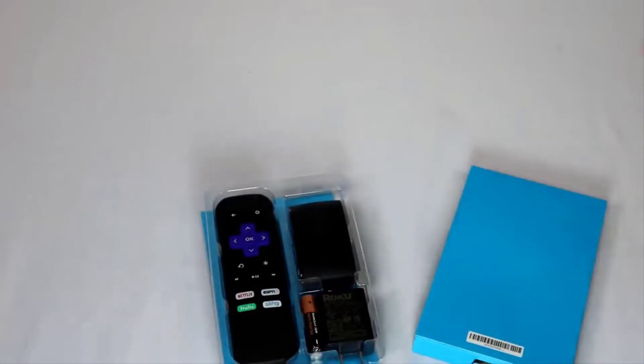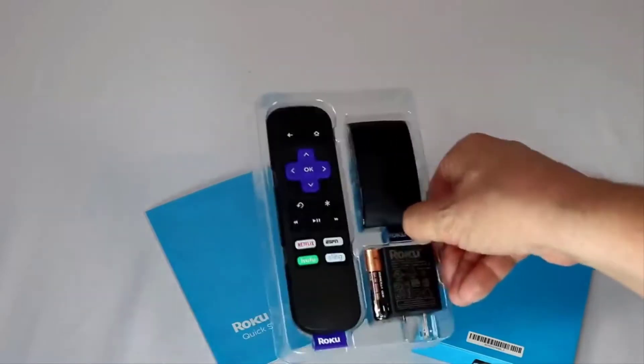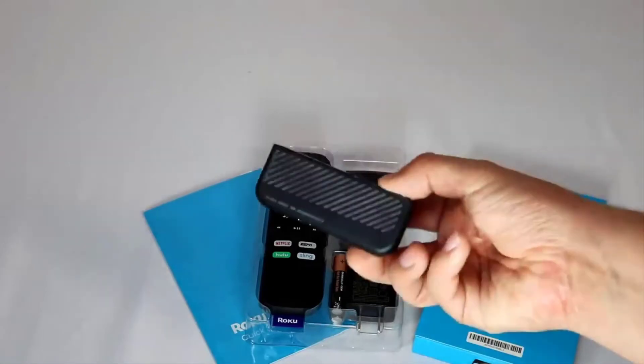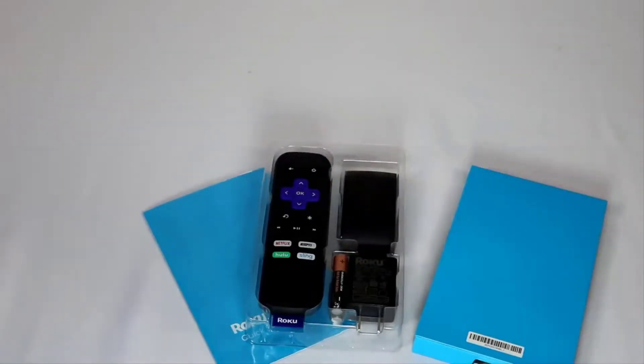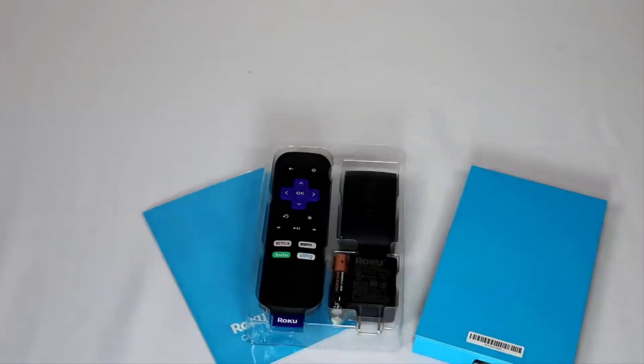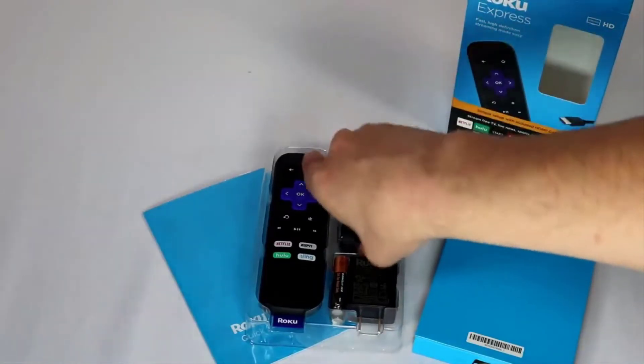If you want to learn more about the 2019 Roku Express, I'll put a link in the show notes to Amazon where you can find a link to pre-order it, test it out, or get some technical specs. We're going to focus on the end-user experience here — what's it like when you take this home? The 2018 and 2019 Roku Express have the same specs: same processing power, storage, and more. But how is it when you plug it in? Is there any difference? Specs only show you so much.